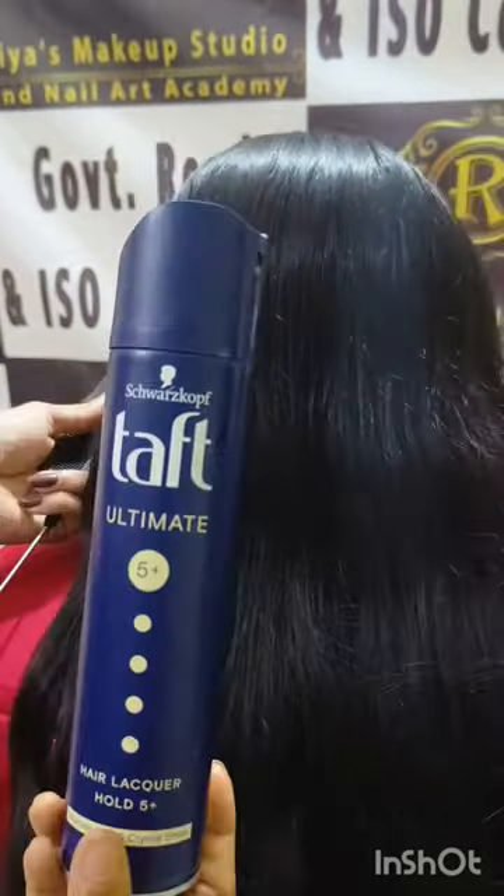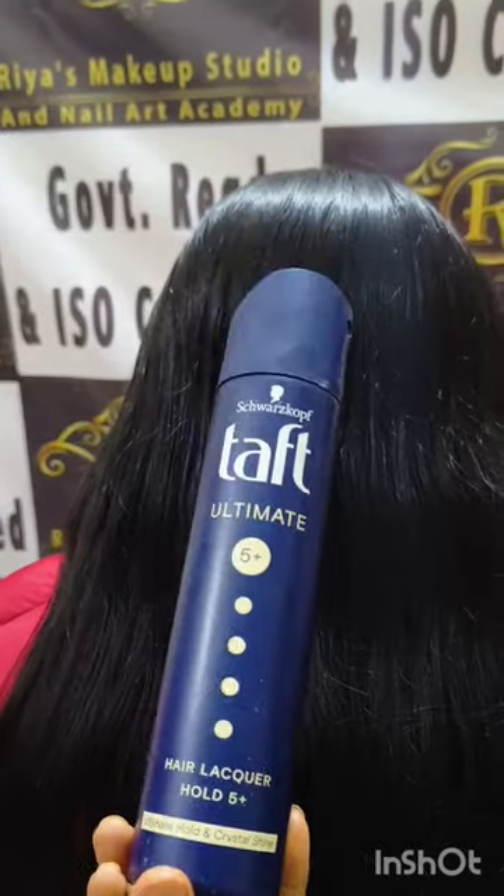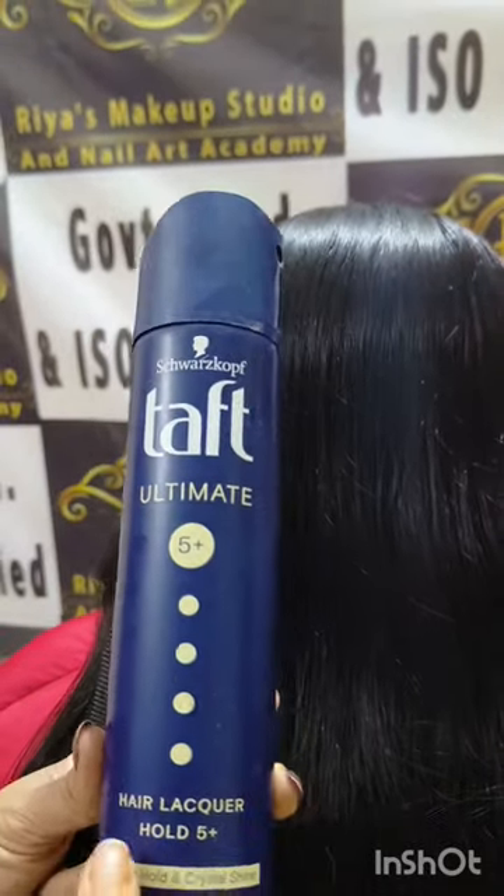For this hair style, skin care, and hair care videos, please like, share, and subscribe. Don't forget to press the bell icon. Bye bye!